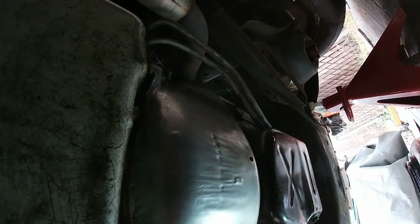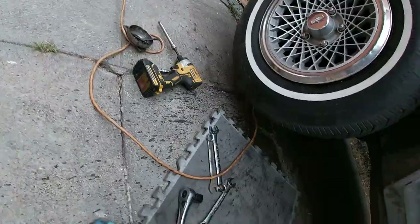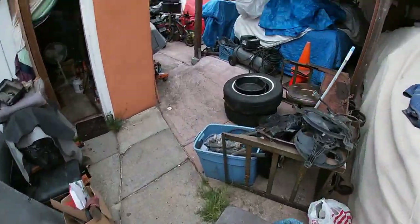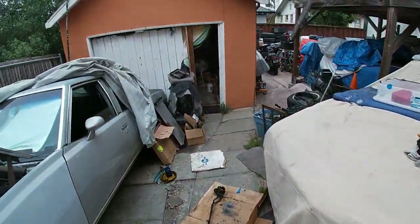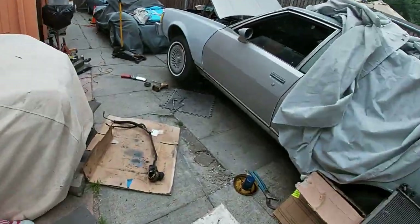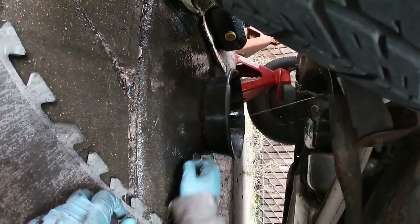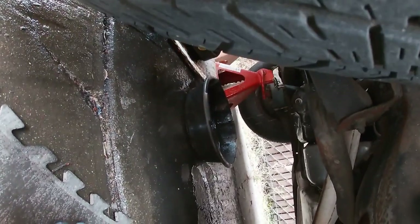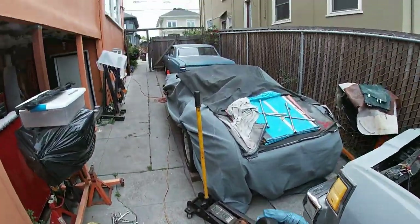Oh yeah, I'm just gonna take it and run. This is supposed to be under there. I didn't know there was gonna be so much. Cleaning my driveway — this is probably a good time to change this.